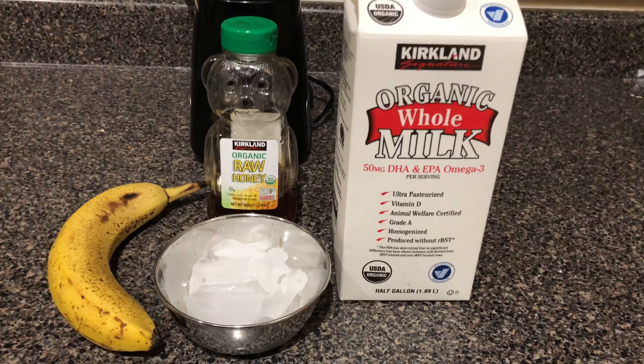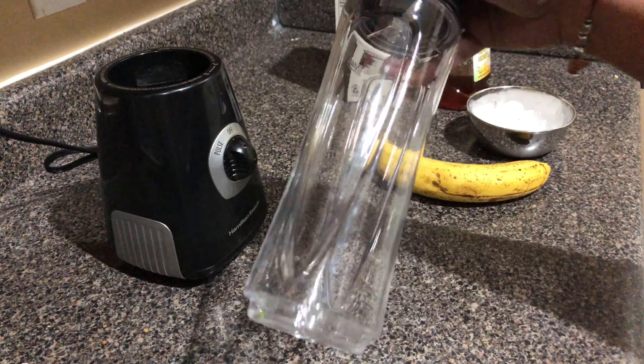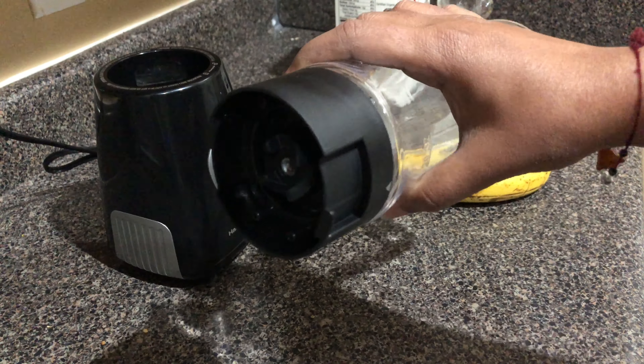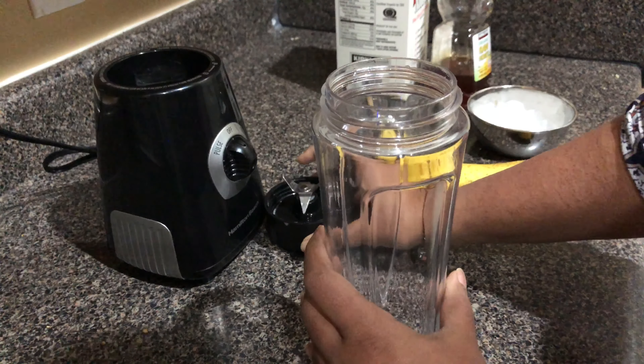I am going to use a plastic jar with a lid. I am going to use a blade attached to the top side. I am going to use this blender only for milkshakes or smoothies.